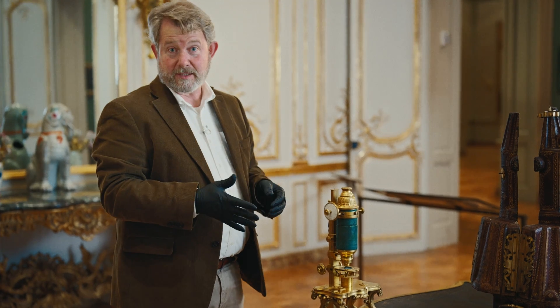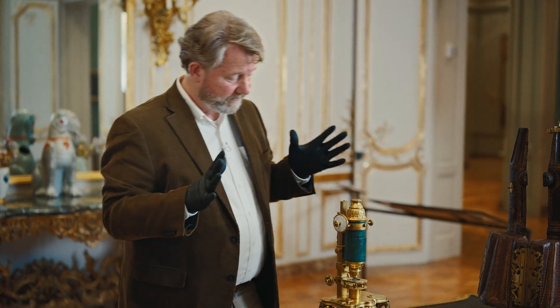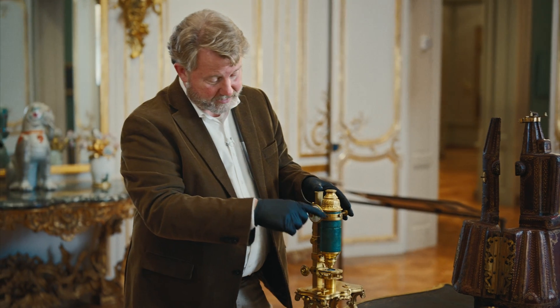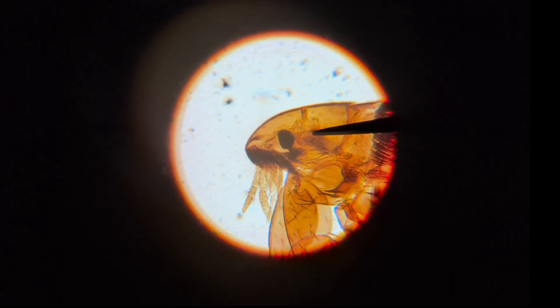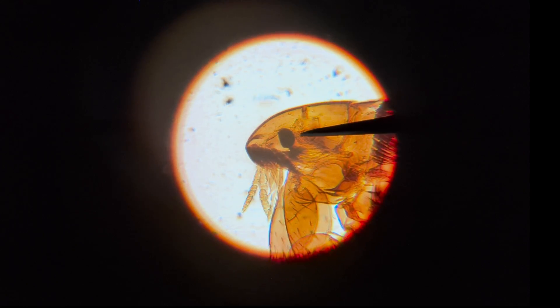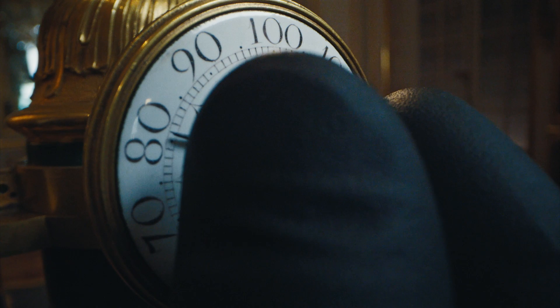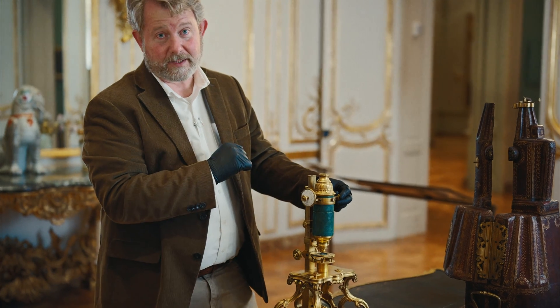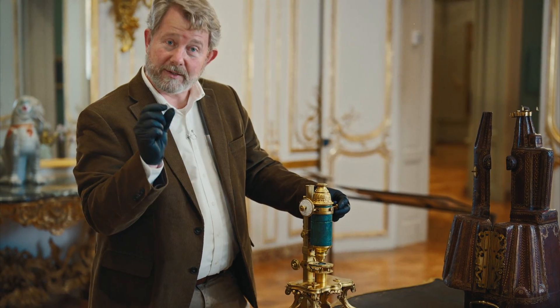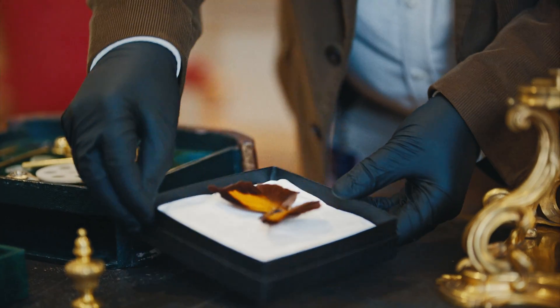One of the great innovations about this microscope is its ability to measure things that are very, very small. For that we use this micrometer, so I can move this needle right up to the flea's eye. I can measure the flea's eye by noting where the dial stops, and then as I drive it in to the other side of the eye I can see how many units I've moved it and make a calculation for how large the eye of the flea is.